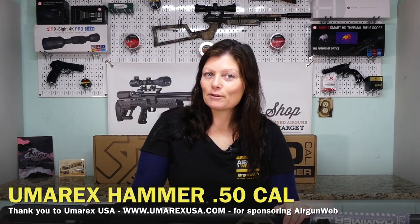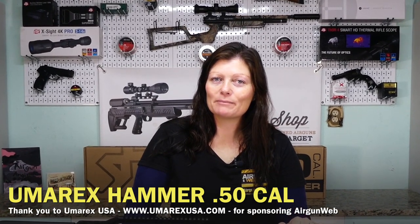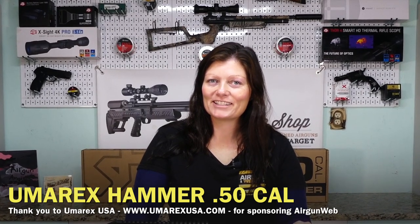Thank you so much to Air Gun Pro Shop for sending this to me. Guys, there's a lot ahead with the Umarex Hammer from Air Gun Angie and Air Gun Web, so please stay tuned — don't miss it. This was just the unboxing. I've got a lot more to do: read the manual, get to know the gun, take it out to the range, do some shooting, get used to it, and then get it set up for my deer stand. Thanks again for watching — I'm Air Gun Angie with Air Gun Web. Y'all don't just have a good day, have an awesome one!